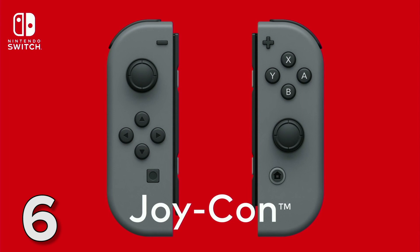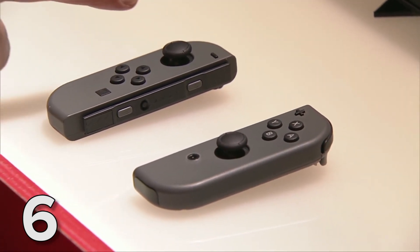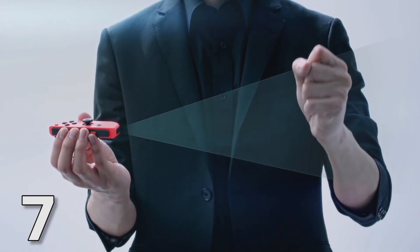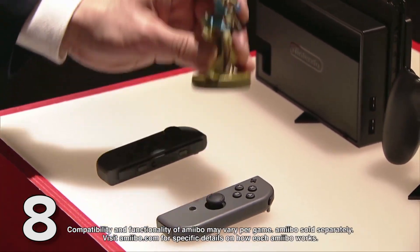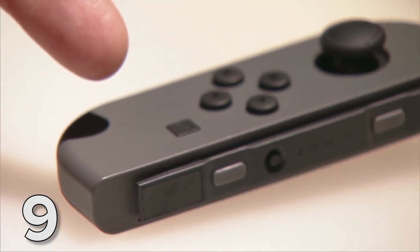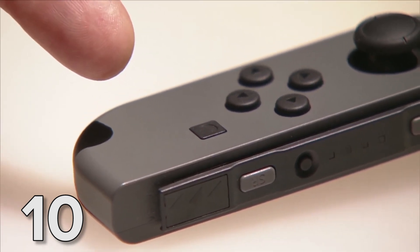Now let's talk about the Joy-Cons themselves. You get two as standard with the Nintendo Switch — a left and a right. Each one has an analogue stick; the left one has a D-pad, while the right one has the A, B, X, and Y buttons. The right Joy-Con has an infrared camera built in for use with certain games, and also has a reader built in so you can read and write amiibo data. The left has a capture button which you can use at launch to take screenshots while playing games and then share them over social media. Video capture is apparently coming, but not straight away.